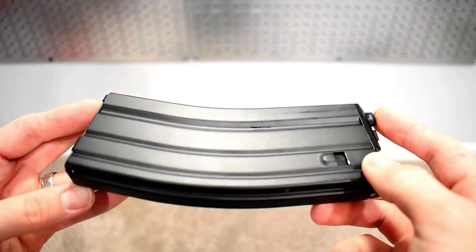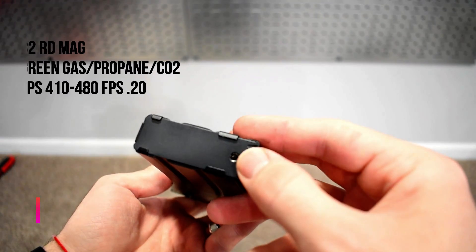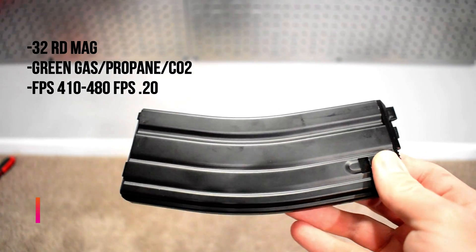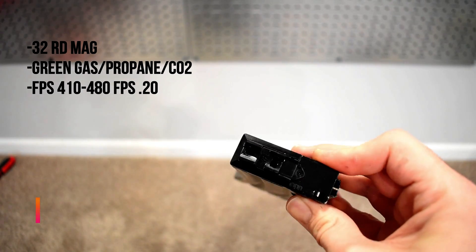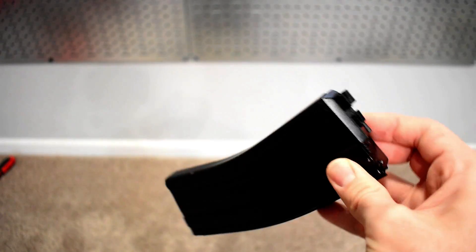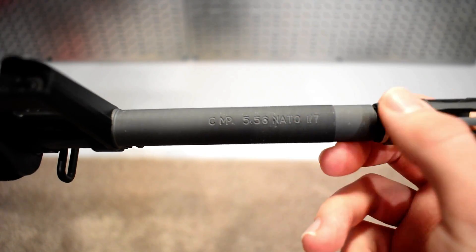This is a standard M4/M16 magazine, so M4 mags are compatible with the M16 and vice versa. You're looking at a 32-round magazine compatible with either green gas or propane depending on your preference. As far as FPS, you're looking at around 410 to 480 FPS with regular .20 gram BBs. It's a decent capacity, though with a GBB it won't be like a high-cap AEG — you'll probably want to carry a few magazines if you're running the M16 as your loadout.